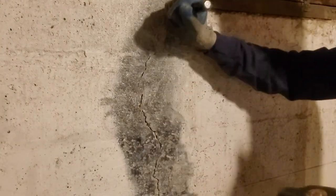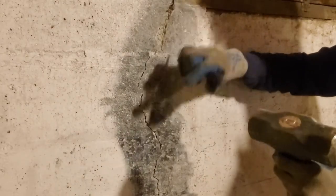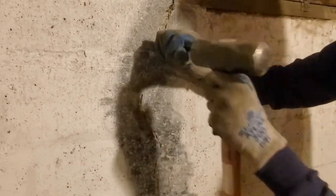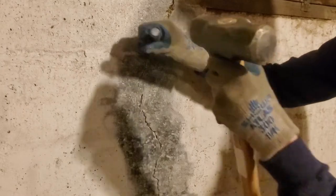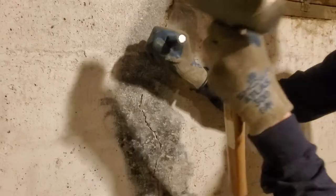The good news is we had a major rainstorm — the worst since we've been living here — and this crack didn't leak at all. So it's probably not cracked all the way through, but it probably doesn't hurt to get this plugged up regardless.